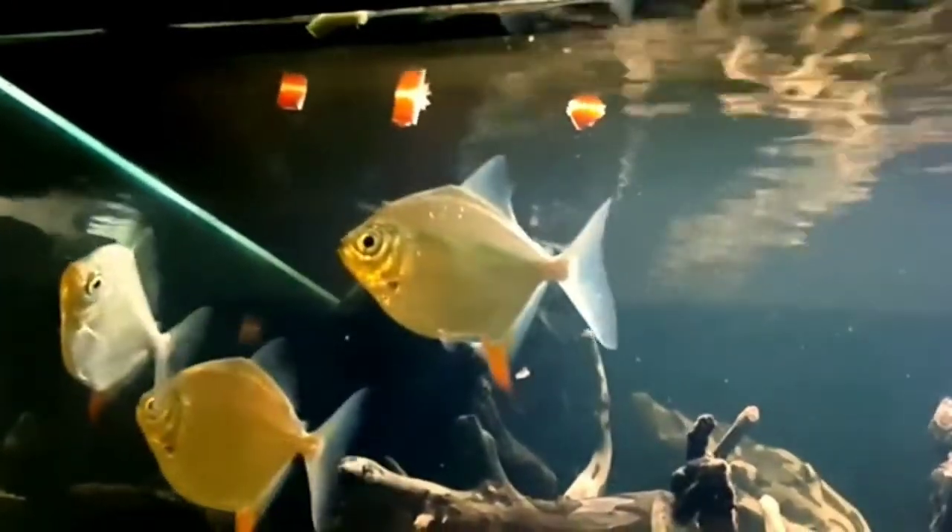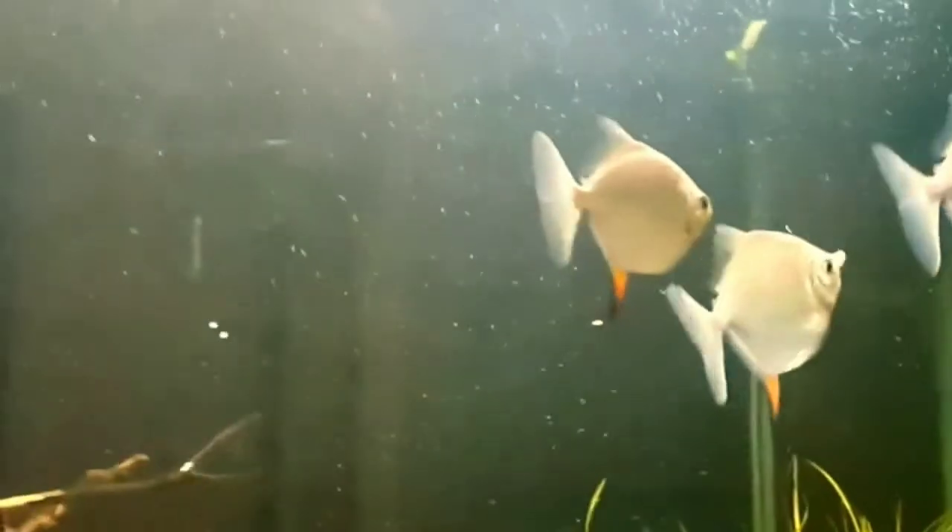Now let's talk about food requirements for silver dollar fish. Silver dollar fish are actually omnivorous, but they prefer an herbivorous diet. In nature, they feed on surrounding vegetation including terrestrial plants. You can feed them a variety of plants such as lettuce, cress, chickweed, cucumber, peas, and spring greens. You can also feed them seaweed such as spirulina, along with large vegetable flakes. Spinach, carrots, and fruit can also be used as alternative food sources. They will appreciate occasional treats such as bloodworms, brine shrimp, and boiled potatoes, and you can also feed them regular flake food.